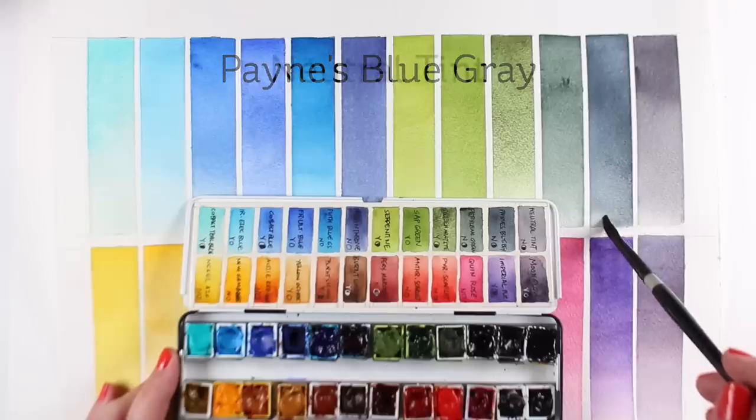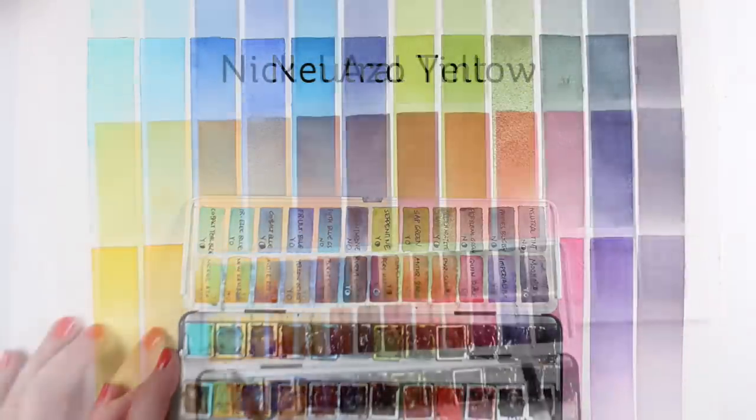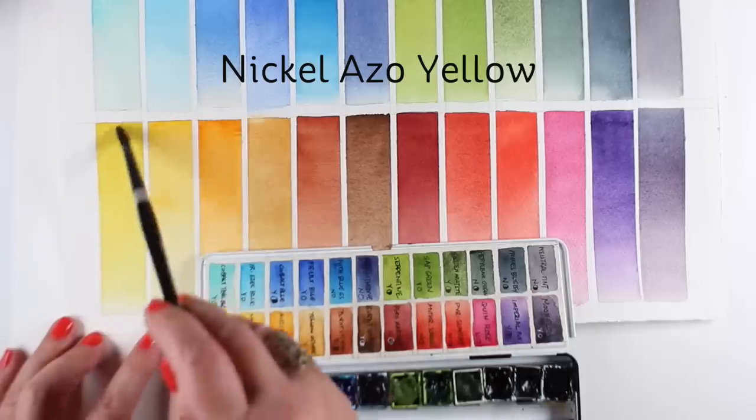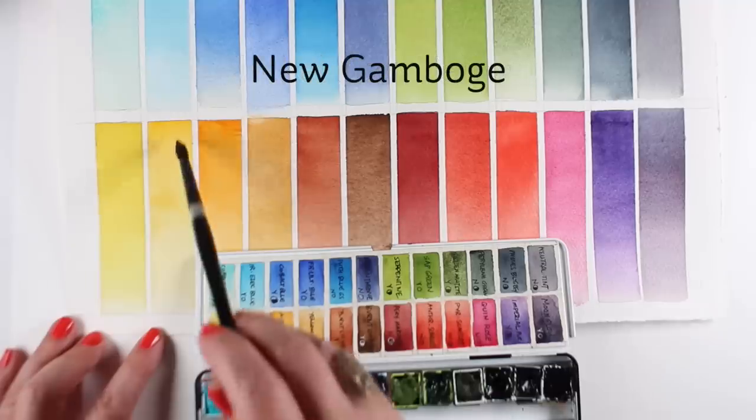Payne's Blue Gray makes gorgeous clouds. Neutral Tint will take anything and knock it down a couple values, make it a shadow color. Nickel Azo — I'm going to show you in a minute. It does some interesting things; it's got interesting properties I want to play with, so I want to put it right up front in my palette.